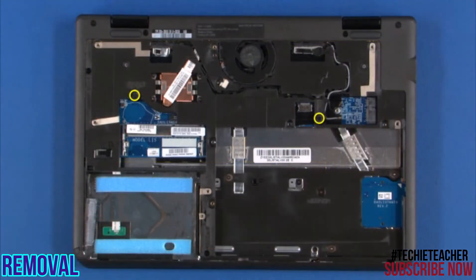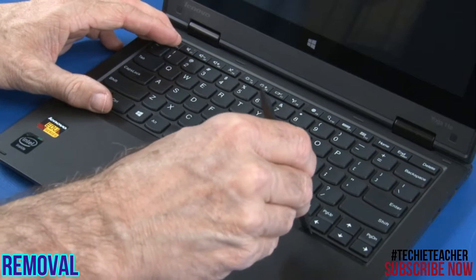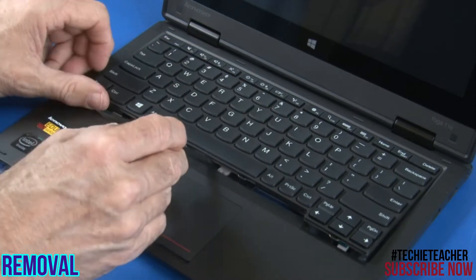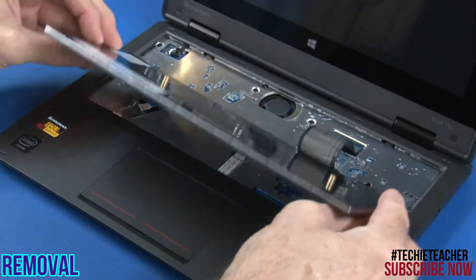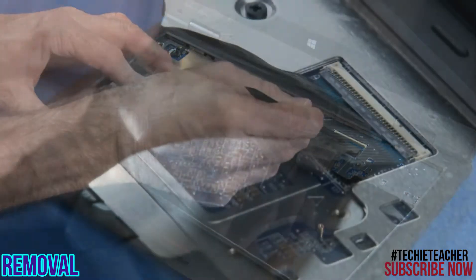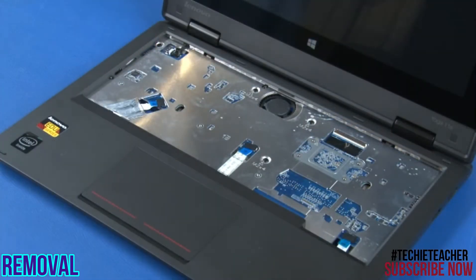Remove two screws securing the keyboard. Turn the system over. Using a non-metallic tool, push the keyboard toward the LCD unit. Lift the front edge of the keyboard and carefully turn the keyboard over. Disconnect the keyboard cable and remove the keyboard.